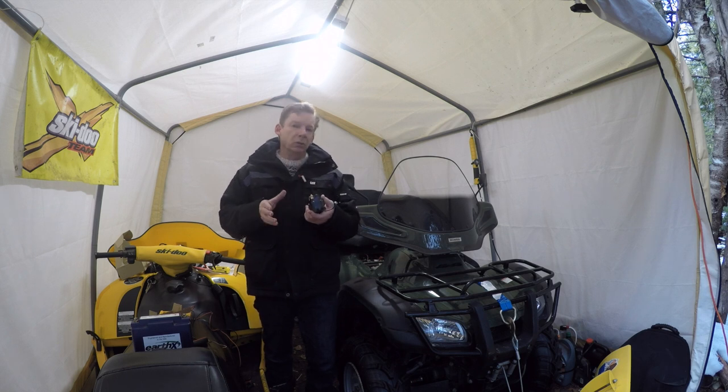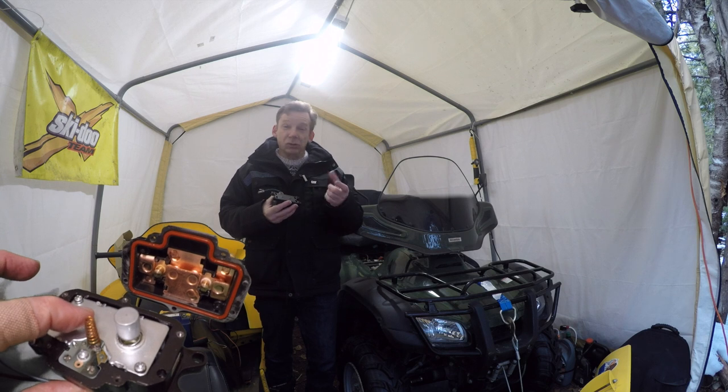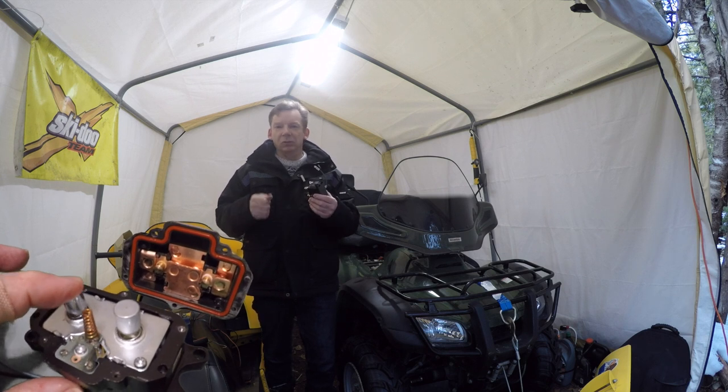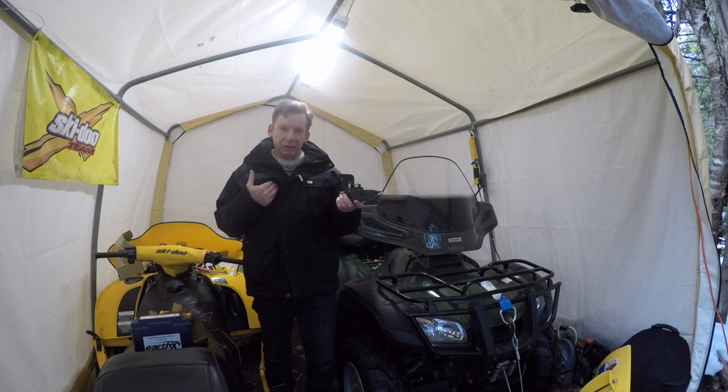Solenoids are really prone to corrosion — that's typically what happens. If you get corrosion built up in there, that armature either won't move or doesn't move completely. You can take it apart, spray some electrical contact cleaner on it, maybe tap it with a screwdriver and see if you can get it freed up. But personally, I would just replace it.